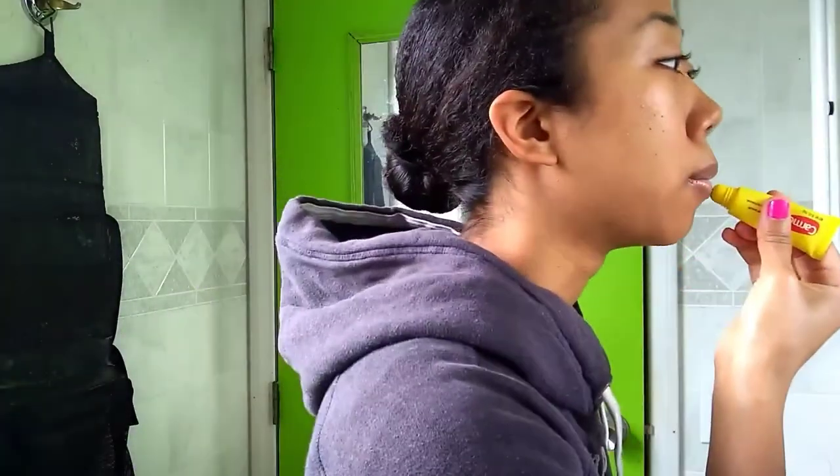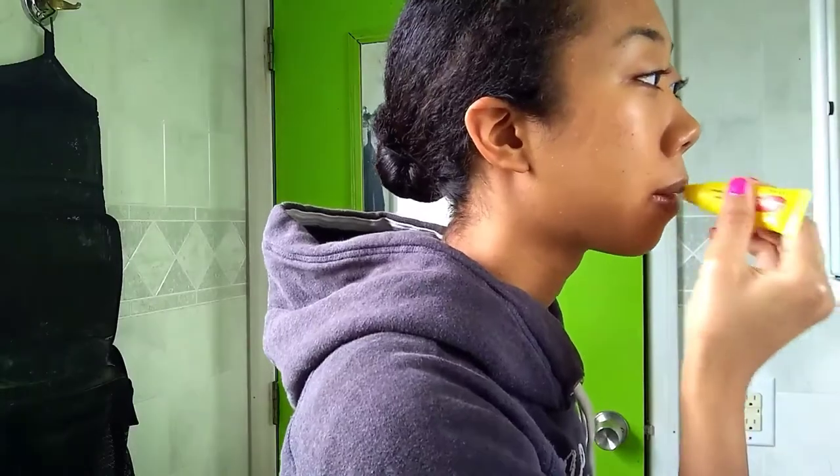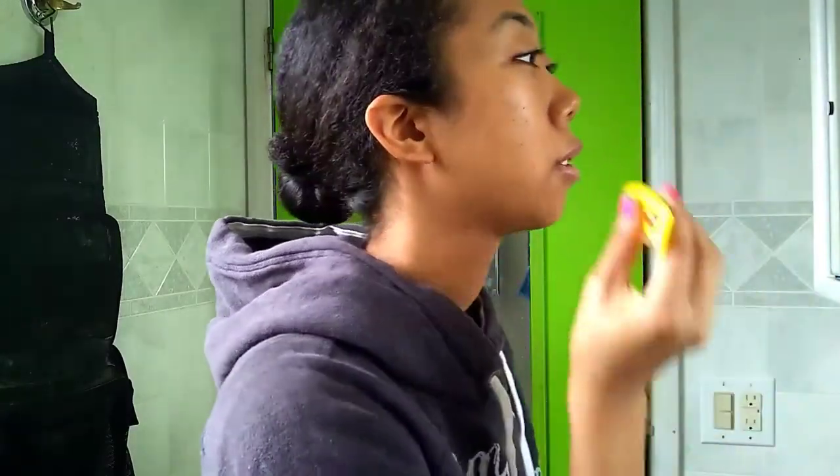I'm going to go ahead and put on some Carmex — kind of really important here. I don't do lip stuff on school days unless I'm feeling sassy and want to put on like lip gloss or some tinted lip moisturizer. That's about as far as I go.